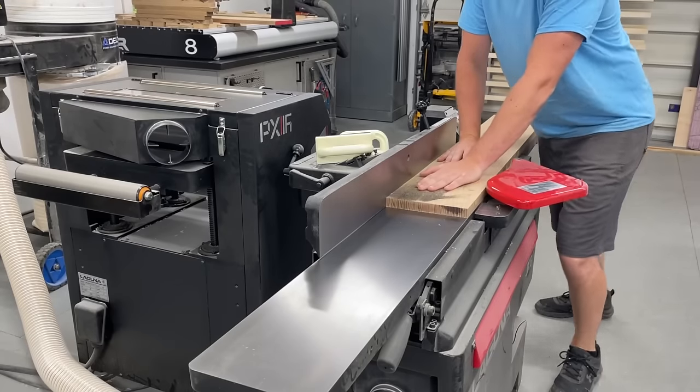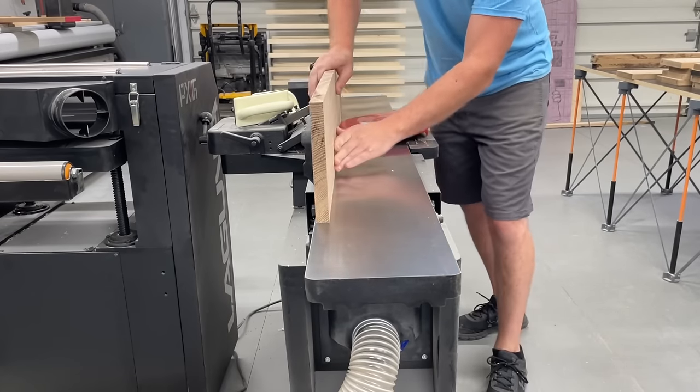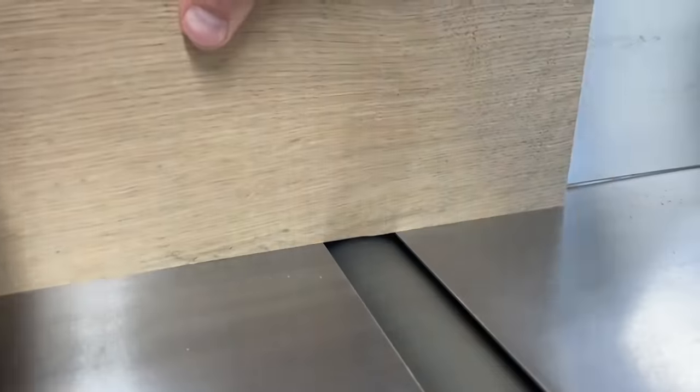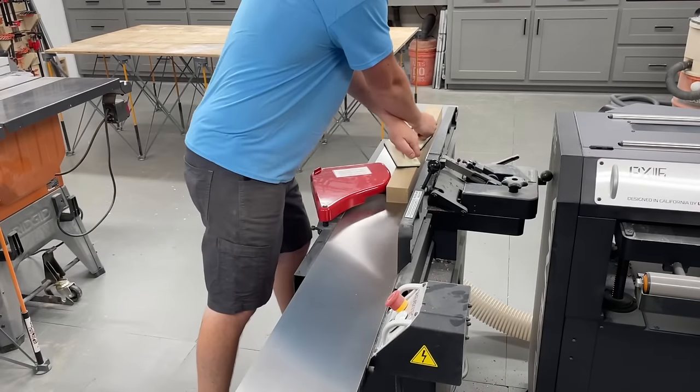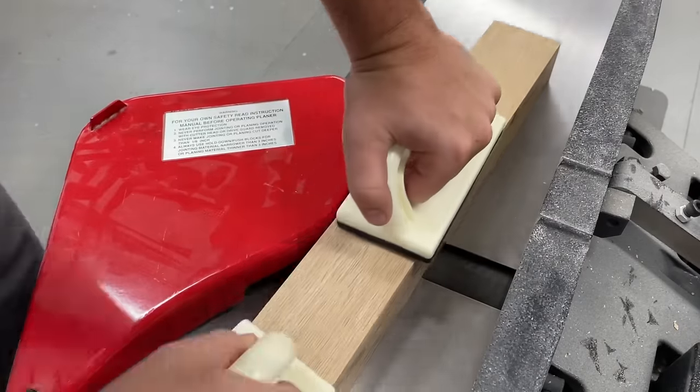With all the pieces broke down I could start getting one face flattened and one edge squared up on the jointer, then plane down to thickness on the planer. Of course, if you're interested in building this and don't have these machines, buying pre-milled lumber is always an option — and taking this step out, this really is a quick and easy project.